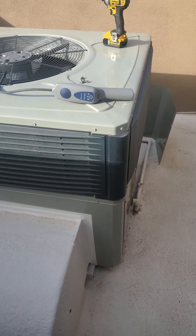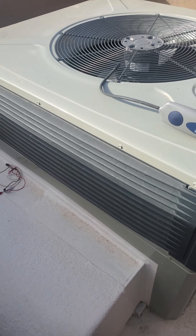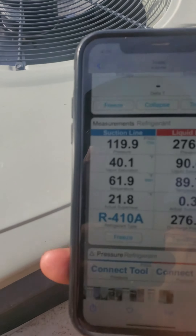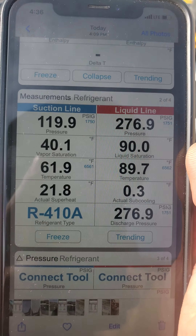Hello everyone, welcome back. Today I'm working on this package heat pump by Trane, and these were my readings. What do you notice that's off?